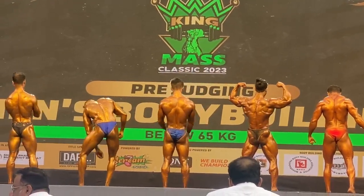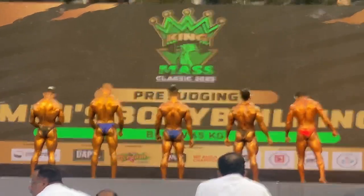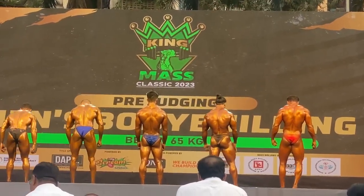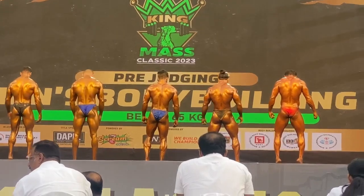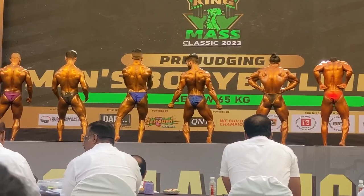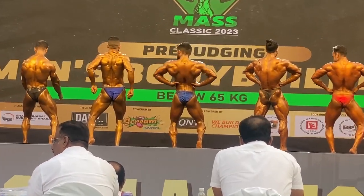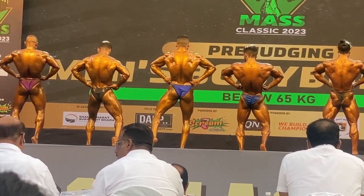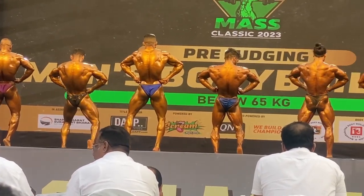Pose number 5: back leg spread, hamstring with both calf muscles. Relax.